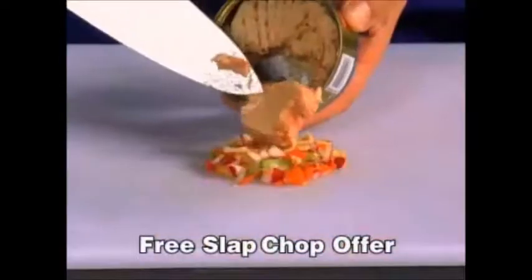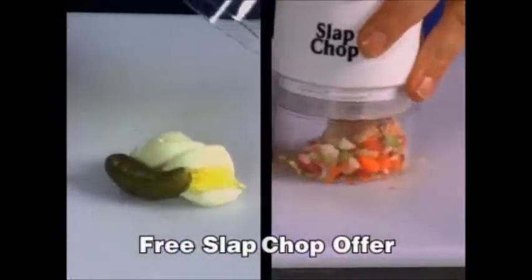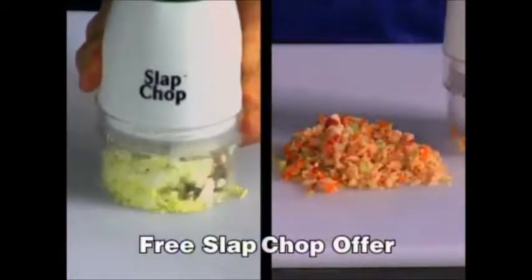This tuna looks boring. Stop having a boring tuna. Stop having a boring life. Here's a hard-boiled egg — one chop. You add the pickle, you add the green onion. And then you can mix things together. You add the ham. You don't have time to make breakfast? You're going to have an exciting life now.